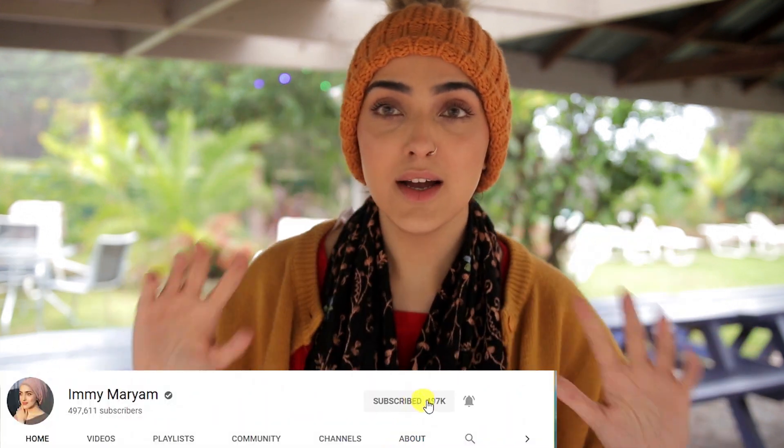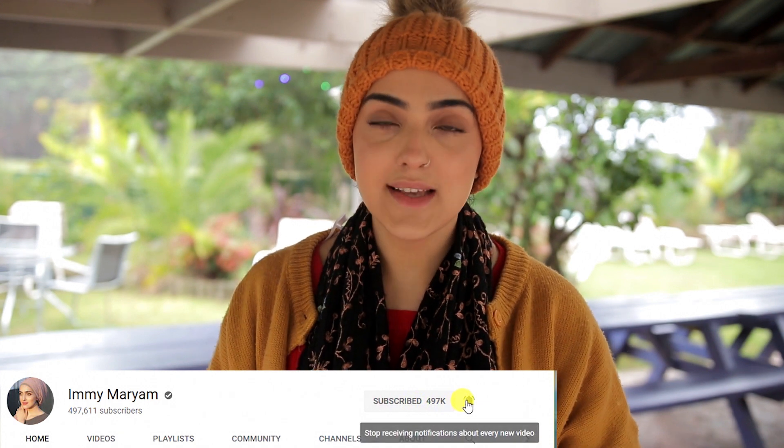Hi guys, Assalamu Alaikum and welcome back to my channel. Today's video is in my garden — I don't really shoot here ever, and we're just traveling around. This is our current garden space. I've got a fireplace right behind me so we're gonna light it and do some marshmallows. It is so cold in Australia right now, and you know what that means — dry skin.